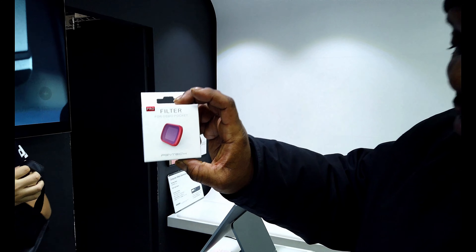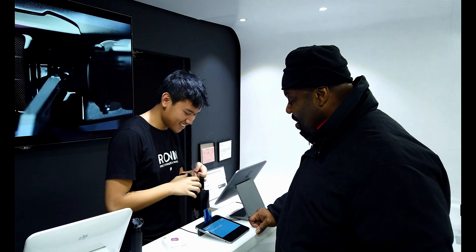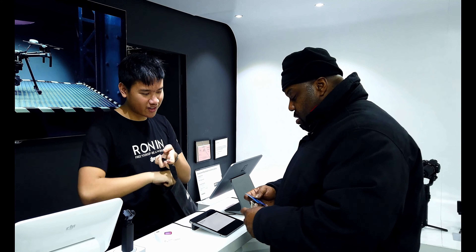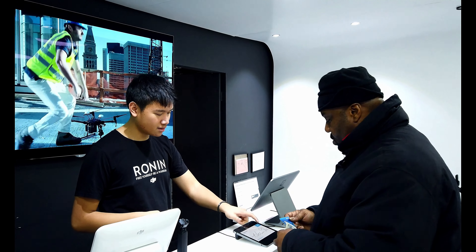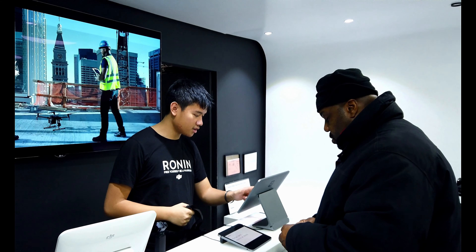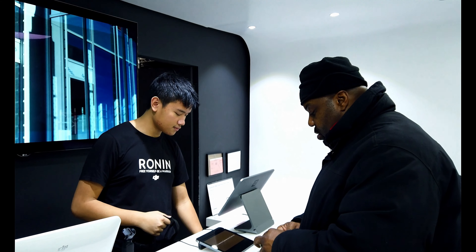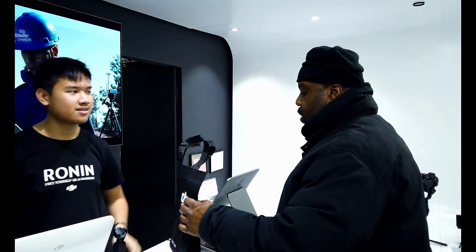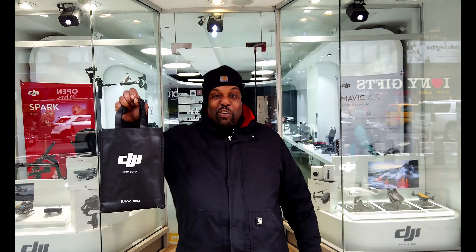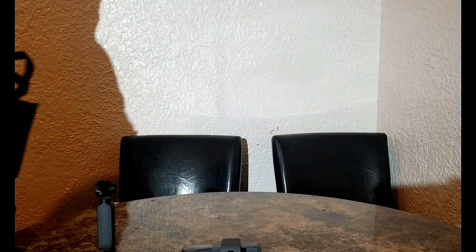Got the filters — I'm about to go check them out. Just got back from the DJI store and I got a set of filters. Wasn't a bad price — paid $76.10 for a set of four filters.